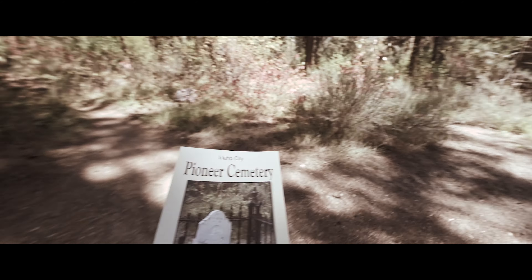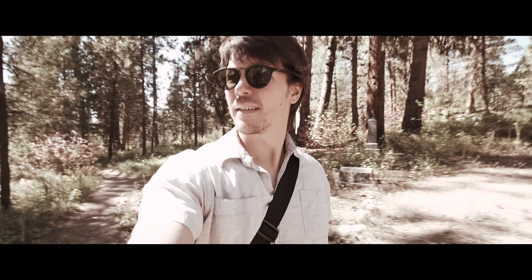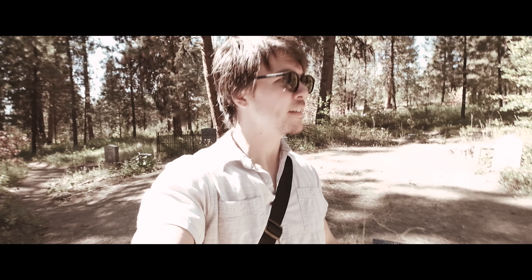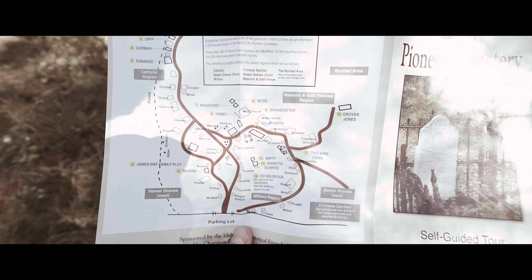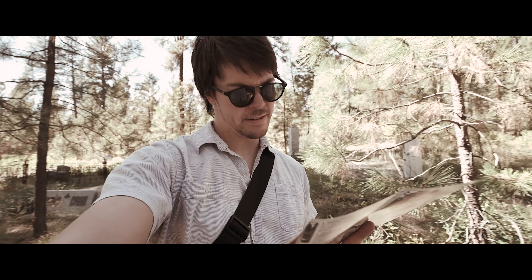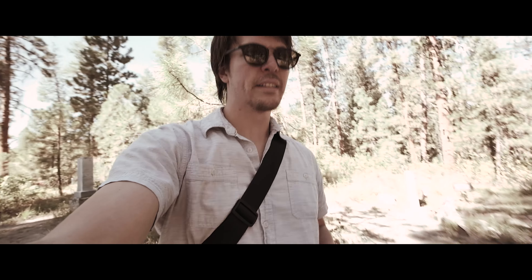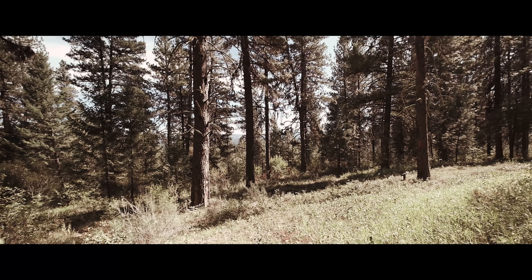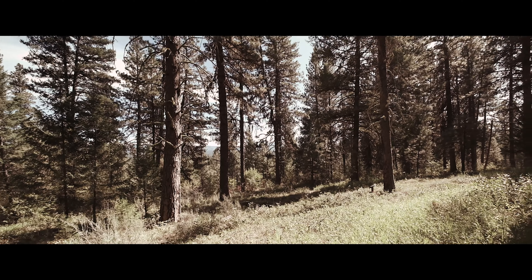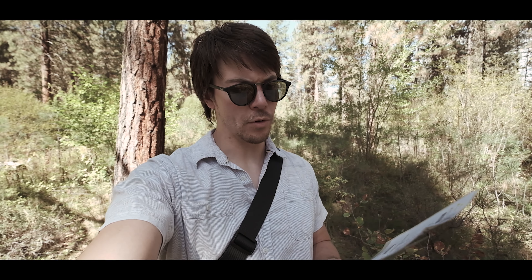These old cemeteries fascinate me. Photographing historic sites, historic buildings, and cemeteries like this is an important thing to do — if nothing else, just for the history of the space. We're not just photographing the mundane and the unusual, but we're also giving some attention to the people who really built the area you live in.